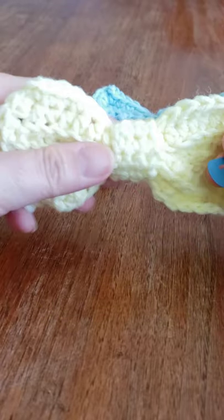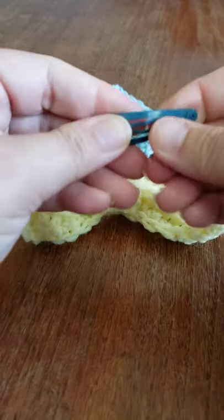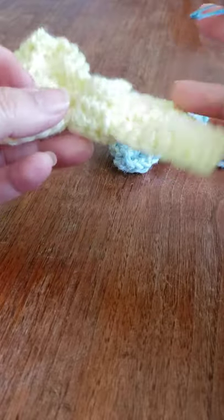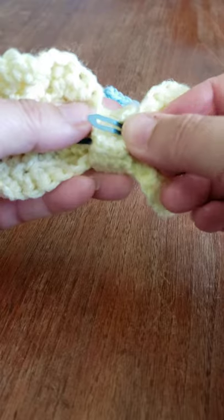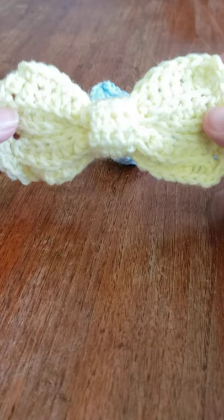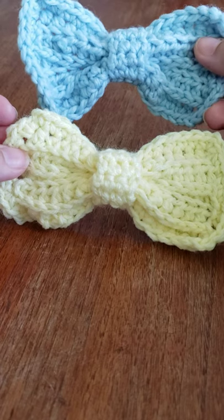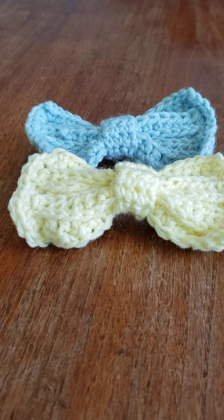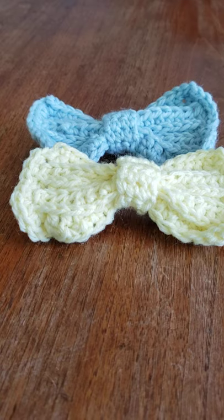Ends are woven in. Now you just want to attach your barrette — whatever barrette you want to use. That's the front, that's the back, and you can just slide it right in there. This is pretty thick so you may want to get a different kind of barrette or weave it in if you can. That is how you make a bow — one of the versions. Thanks for watching! Click the subscribe button and the notification bell because I upload regularly. Take care and I'll see you next time. Bye!